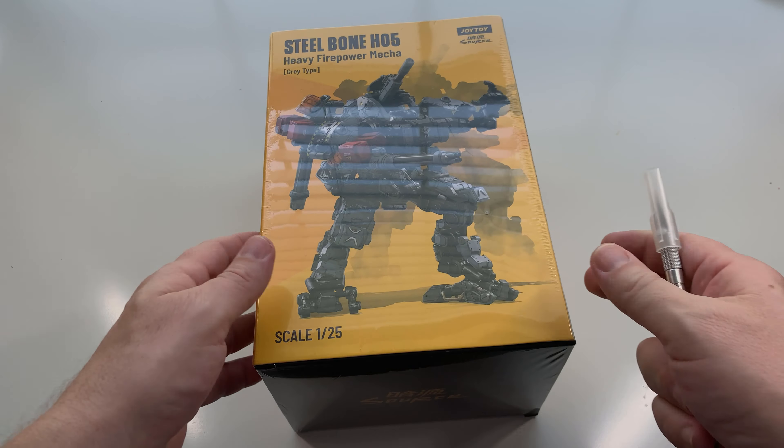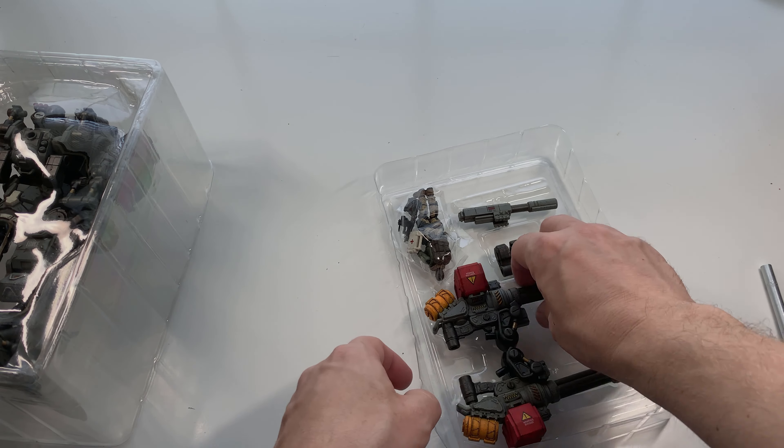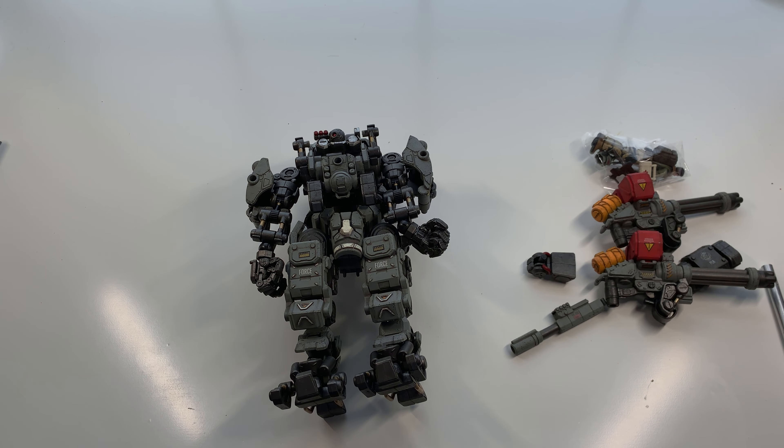I'm working on making a good checklist of all the Steel Bone boxes so I can check them off. This one also came with a figure, which I'll show in a minute. Let's pop out the big boy first. These are just really nicely detailed — they're a little bit of a luxury item given how expensive they are. If you're going to get into them, just get one at a time. They're available on Amazon everywhere — they're not selling out.